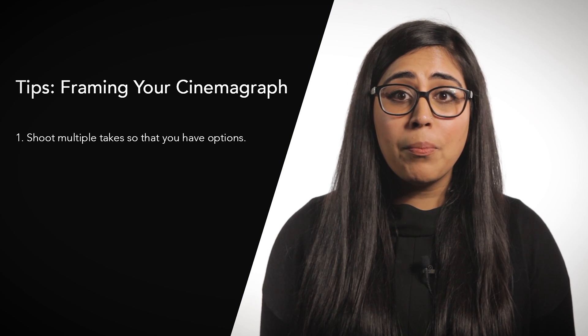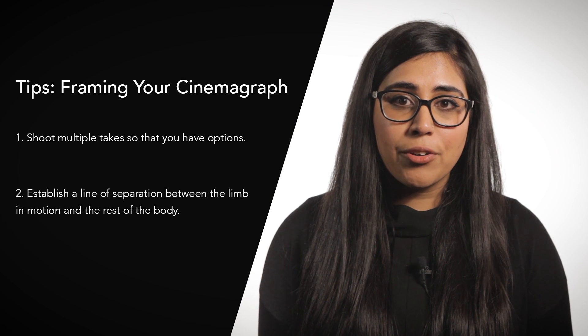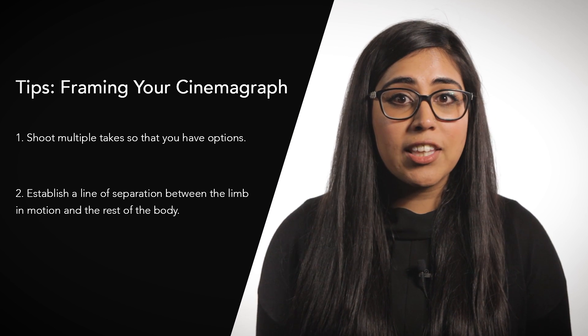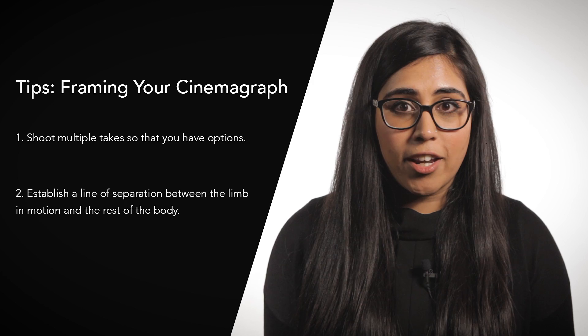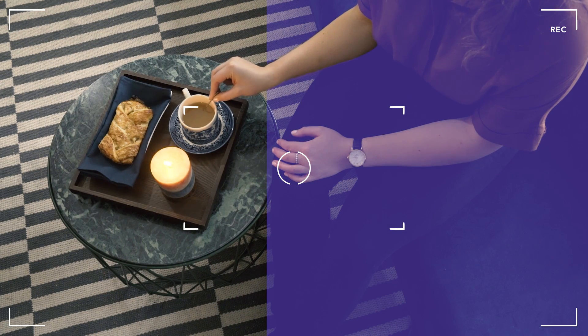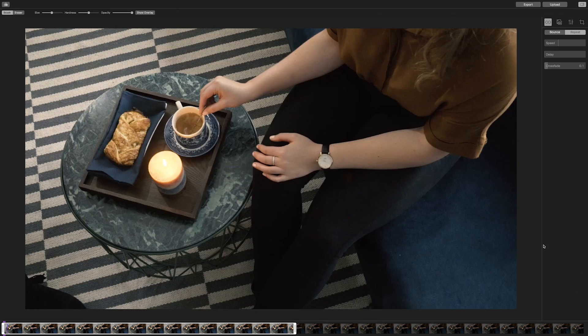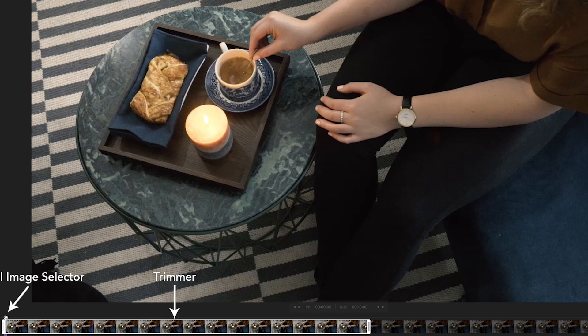Firstly, film multiple takes so that you have options. Secondly, ensure that there is a clean line of separation between the limb in motion and the rest of the body. In this shot, you can see the separation at Cassandra's wrist. After a few takes, import the footage into Cinemagraph Pro. Select both the video and still image by moving the trimmer and the still image selector respectively.